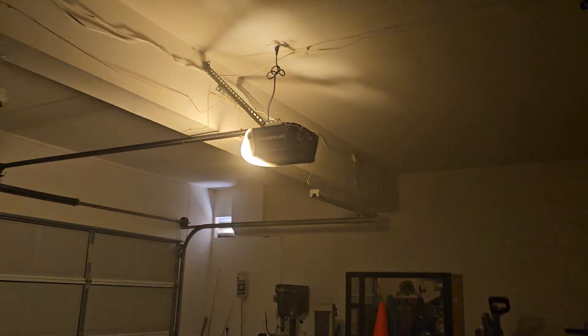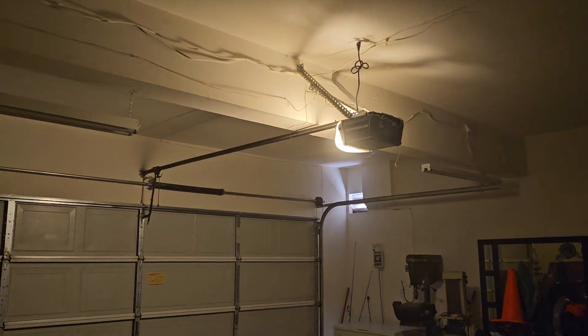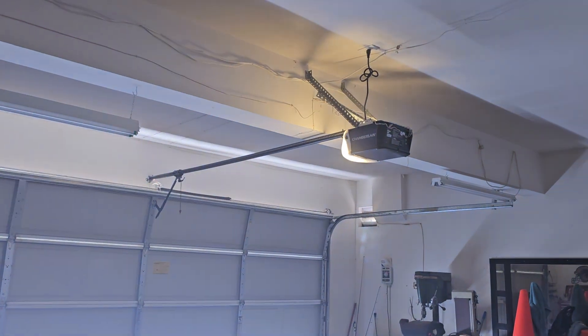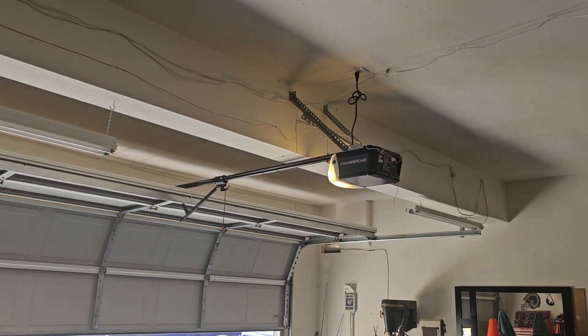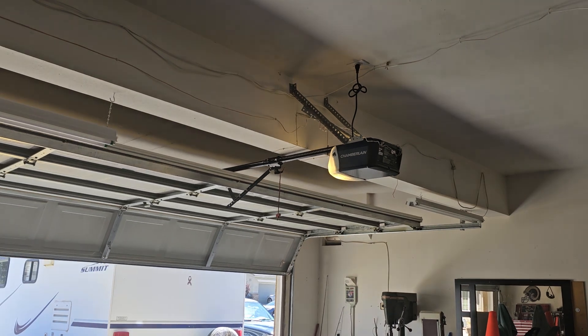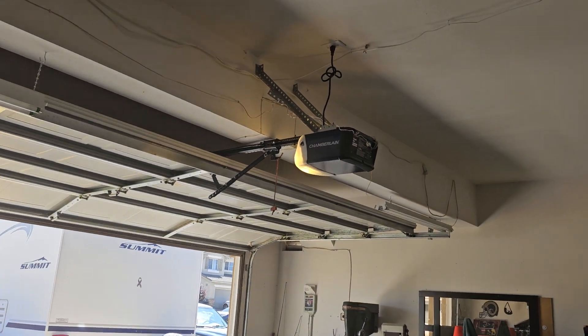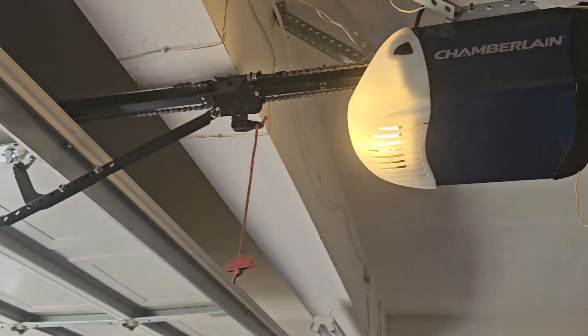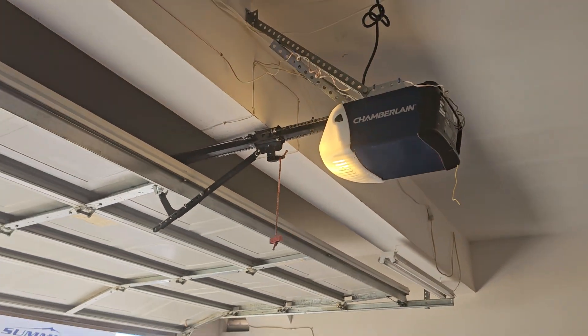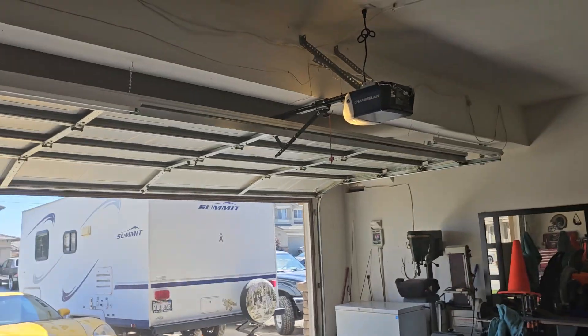So it actually works on the controller, and you can tell how bright it is because you see it shines on the garage door. I'll run it up and down so I can show you how the motor still works after I put the bulb in. So here we go. Yeah, the motor still grinds the gear, and there's the garage door — I'm gonna bring it down and show you how it goes down. There we go.